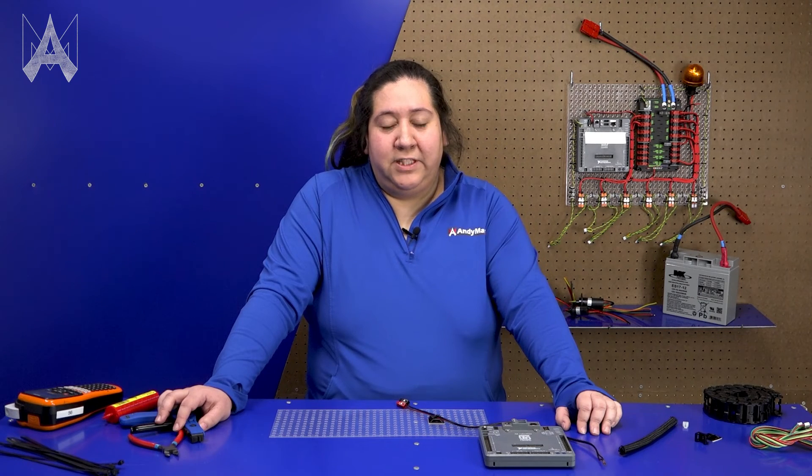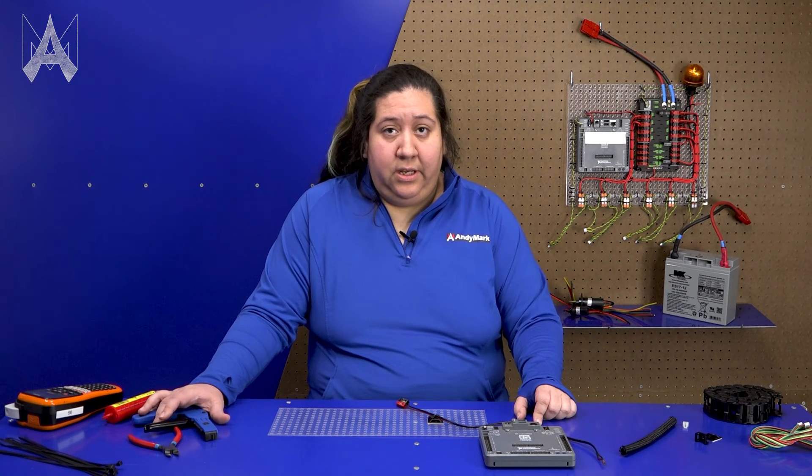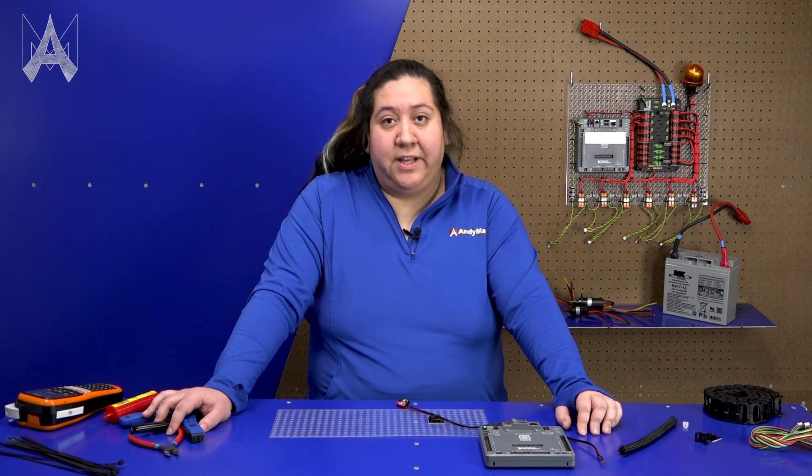Keeping your wires visible, organized, and labeled are the keys to great wire management. Anything your team can do to elevate their wire management will be an asset at the competition. It will help make sure that your connections stay secure and that your robot continues to run at top performance throughout the whole competition. And that is how you manage the wires on your robot.